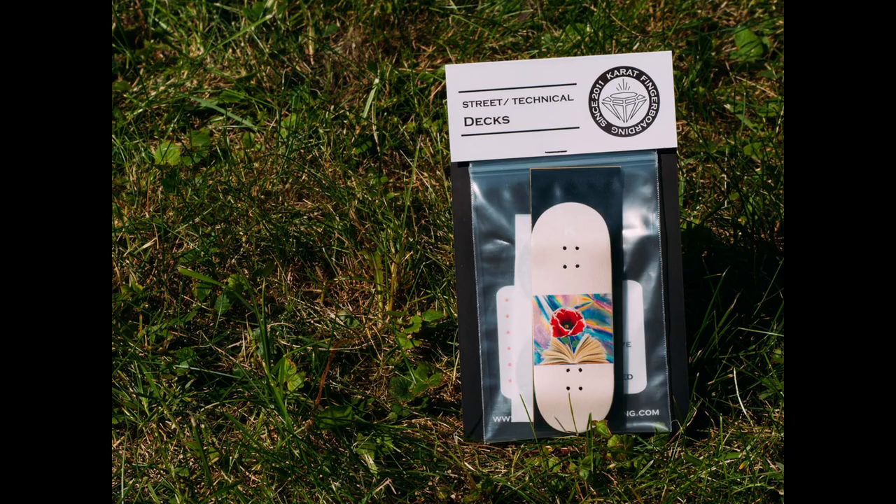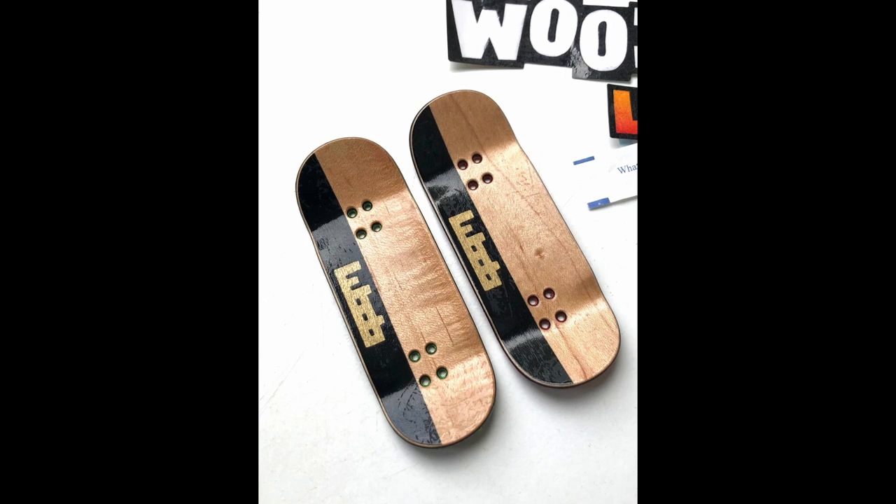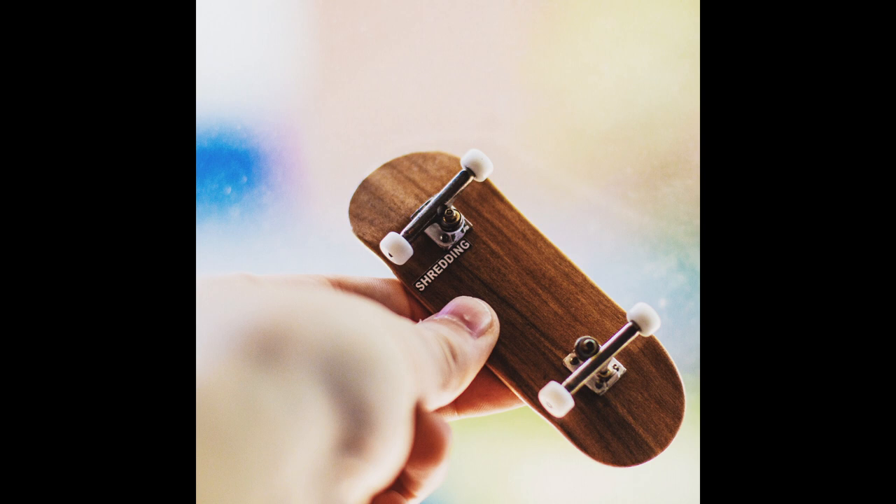Now, arguably one of the most desired fingerboard decks even to this day is Woob. Woob decks are handcrafted and hand-painted by Zach McLean. Meticulously done, the decks are truly works of art. Highly sought-after, aftermarket Woobs sell for hundreds of dollars. When you see one Woob in person, you will realize that the hype is justified.